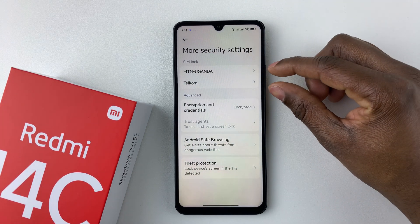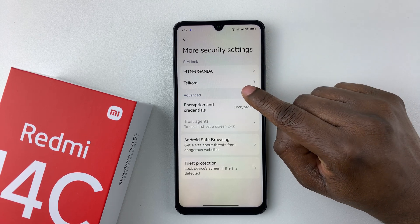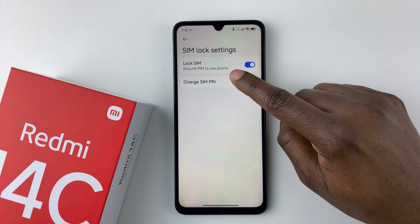In case you have two SIM cards, choose the SIM card that you'd like to disable the SIM pin for. Select your preferred SIM card. You should then see the option Lock SIM — Require PIN to use your phone.